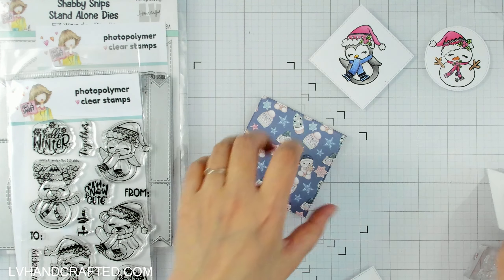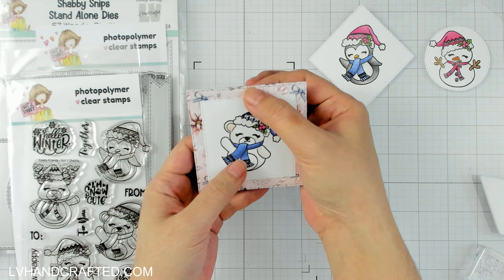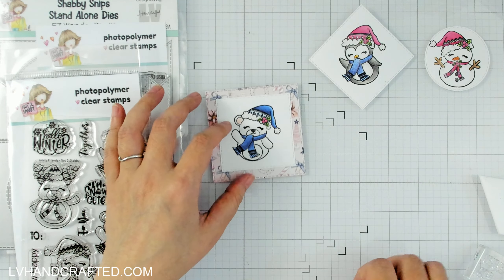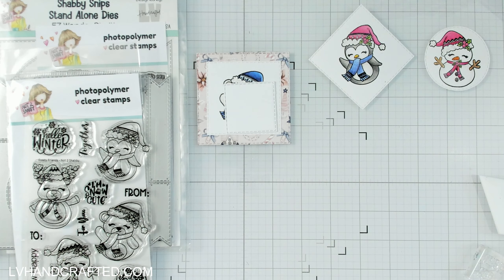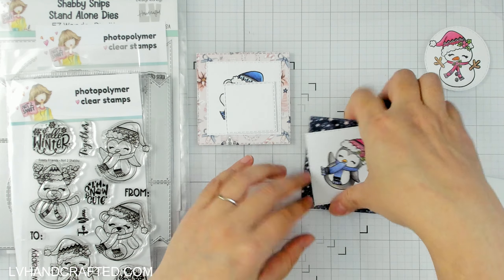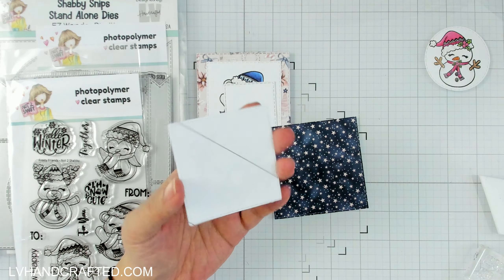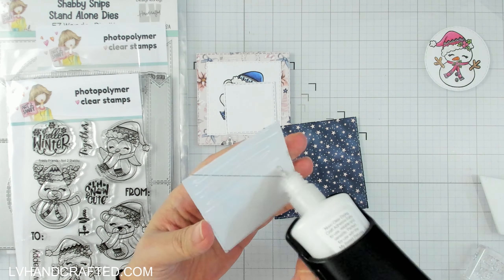I've got all my layers there and that's basically one complete. Then I'll punch a hole at the top — I want to stamp this before I glue it on, but let me get the next set ready. Coloring these up was probably the part that took the longest.